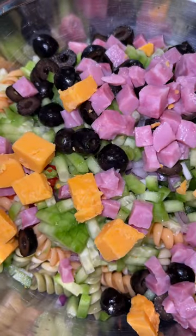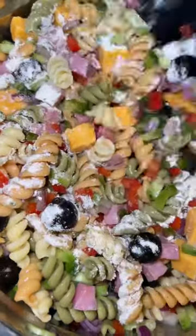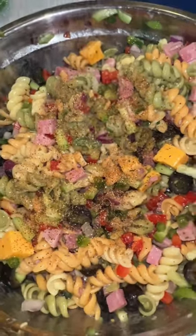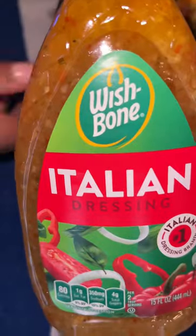Then throw in your red bell pepper, your green bell pepper, red onion, cucumber, black olives. I used a little salad ham and some cubed cheese. Throw in your ranch seasoning, Chef Bay seasoning, a little bit of black pepper.